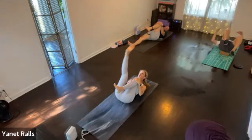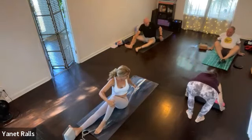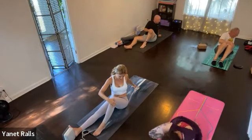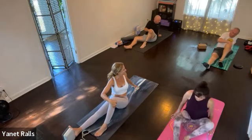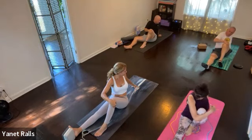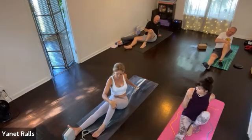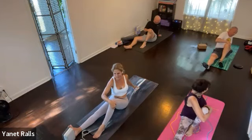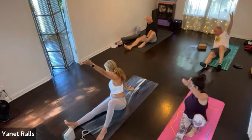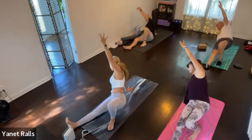Keep the leg in, take your inhale, swing yourself up to a seat. Exhale, twist to the left. So the left leg is bent, the right leg is straight. If it feels good, press into your left foot and into your right hand and bring your bum off the mat.